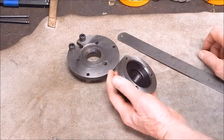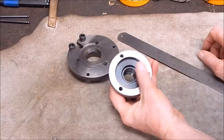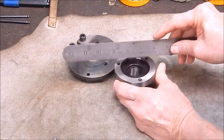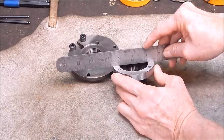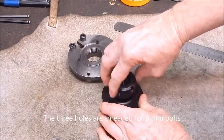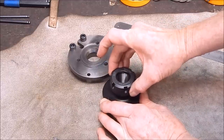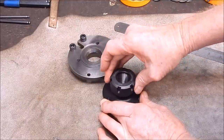Looking closely at the collet chuck, it is beautifully made — very, very nicely machined. Running a ruler over it there's no nastiness, everything's good and flat with no concave or convex issues to cause grief. The collet nut screws up and down like butter — it's beautiful. There's a little bit of side-to-side, end-to-end play in the thread, but most of them have that.